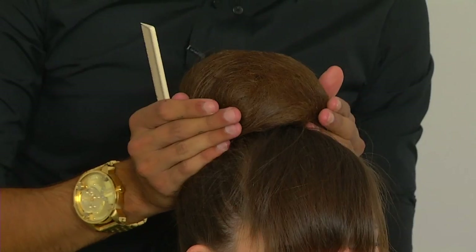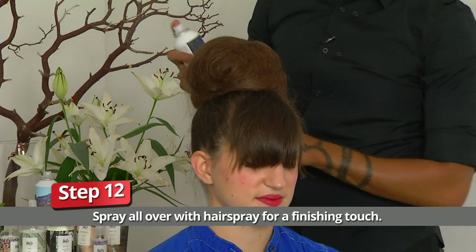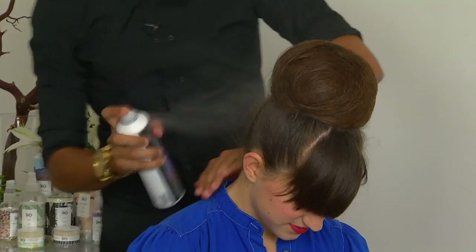I like playing with the size of these buns because I think it allows you to take this ballerina bun idea to a whole different level. Now the last step is to go ahead with our light hold hairspray again and just gently mist all of this and get all of these hairs nice and secure.